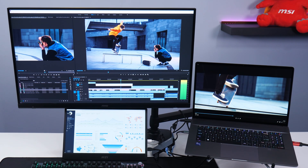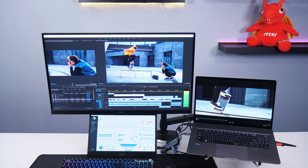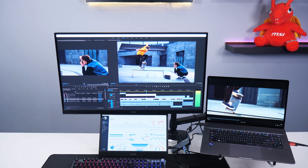Extending your laptop's desktop onto a large 4K screen, multitasking becomes easy with more room to work on projects, and at 160Hz it's ready for gaming and streaming.